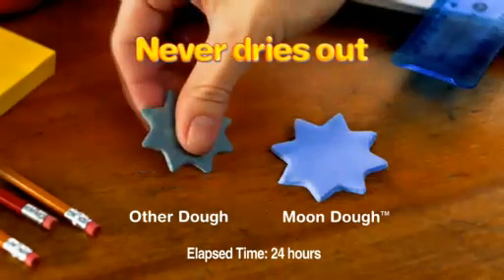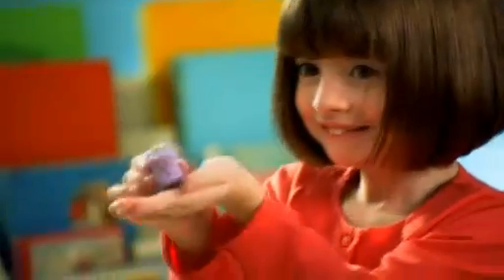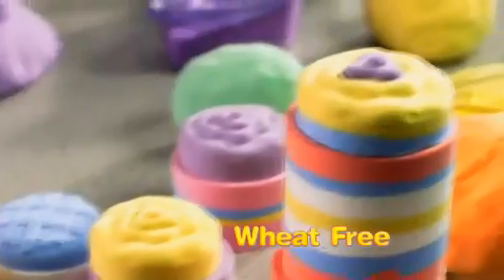Mundo is great because unlike other doughs, it never dries out, so the kids can play with it over and over, and I don't have to buy it again and again. There are always kids with allergies in the class. The nice thing about Mundo is it's hypoallergenic and wheat and gluten free.